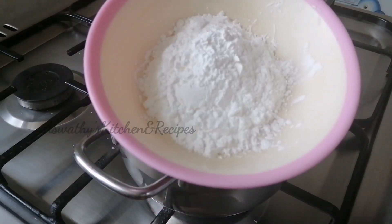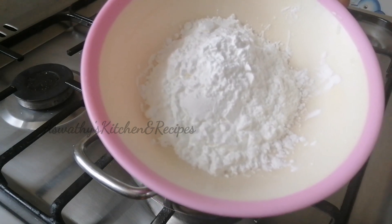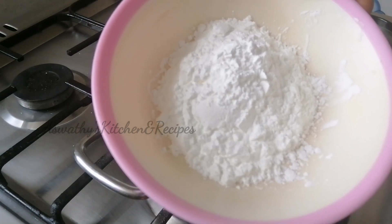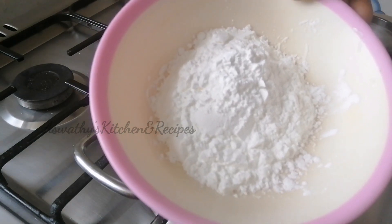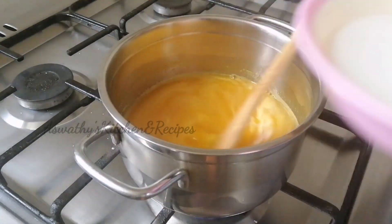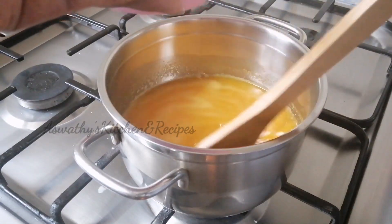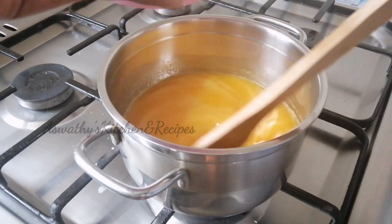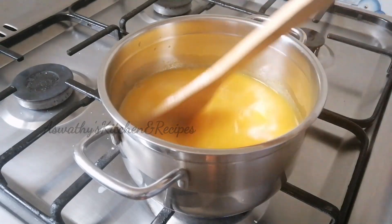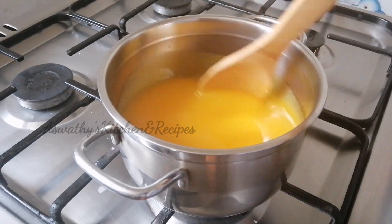Let's mix the juice and mix it up. We'll mix it up in 3 tablespoons. If you mix it up with orange juice, we'll mix it up in a bowl. When the juice is ready, we add cornflour. When we add cornflour, we will add the cornflour and mix it in.